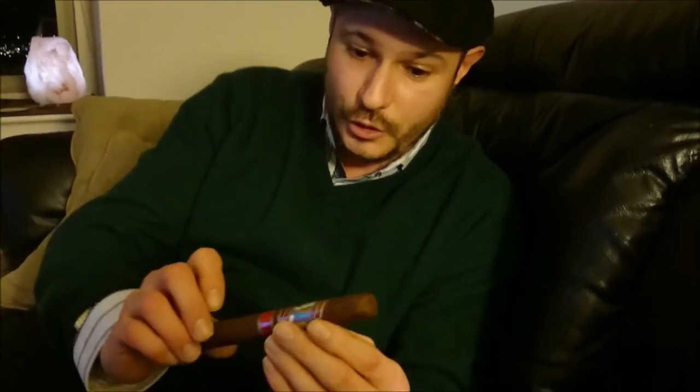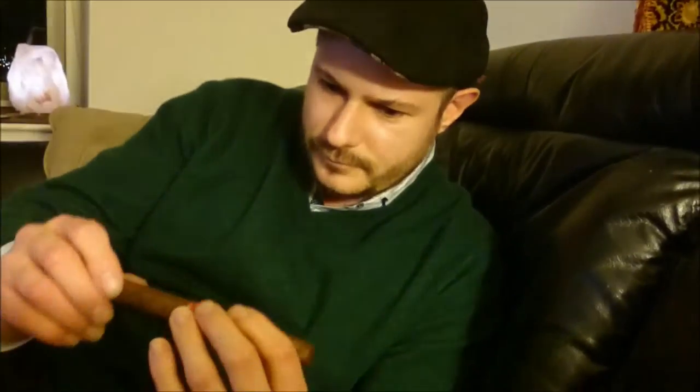It has an Ecuadorian Rosado wrapper, a Dominican binder and a Nicaraguan filler. It's been aged three years from the Lapa region. Presentation-wise, it's got a huge ornate double band for the W. Fuerte — I'm guessing that's sort of the tie-in there. Red with a big chip on it.